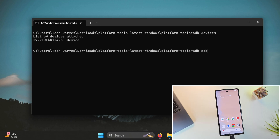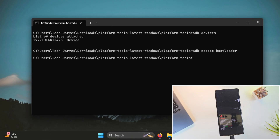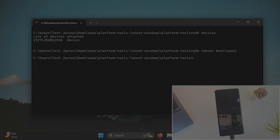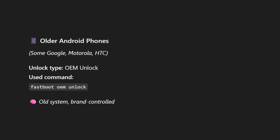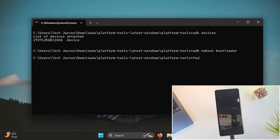Now run the command ADB reboot bootloader. This will reboot your phone into fastboot mode. The bootloader unlocking command varies slightly depending on your device manufacturer. For older devices like some Google, Motorola, and HTC models, you'll likely use fastboot oem unlock. But for newer devices like Google Pixel, OnePlus, Xiaomi, Nothing, and more, the command is typically fastboot flashing unlock. Since I'm using a newer Pixel phone, fastboot flashing unlock is the correct command for me.